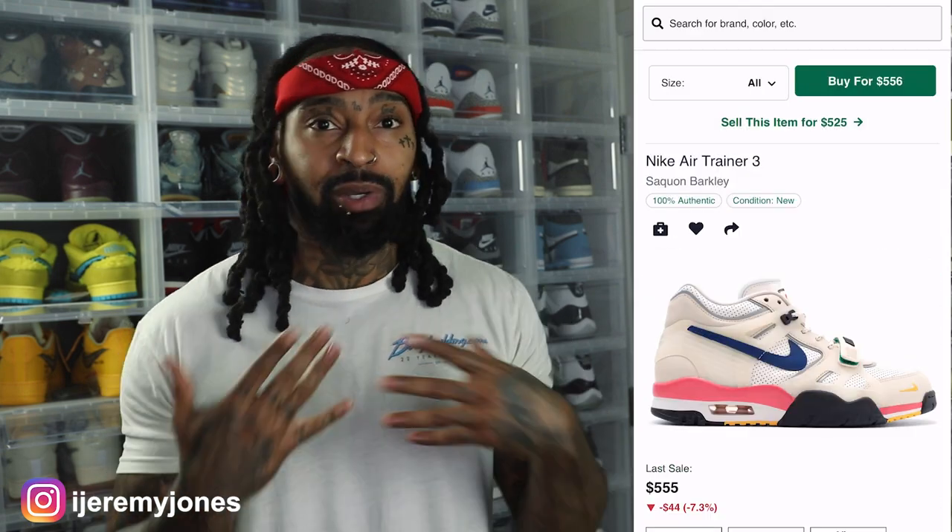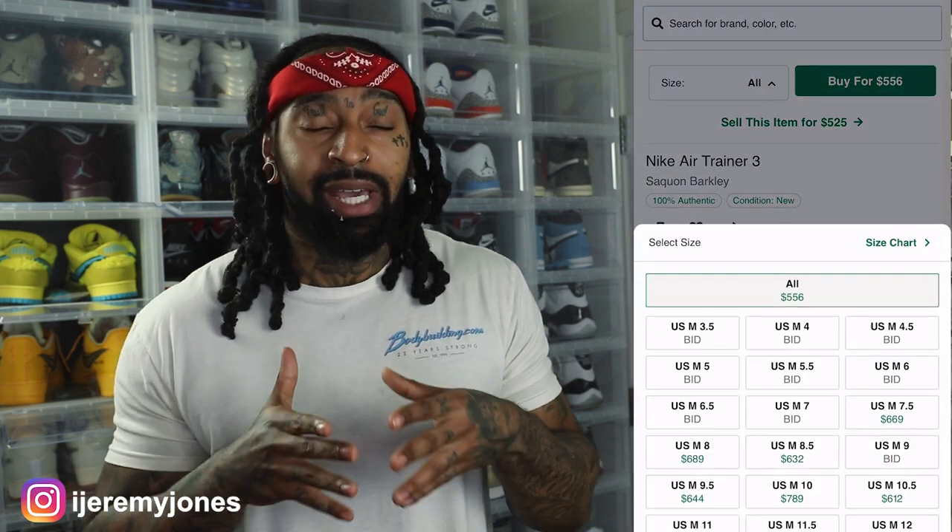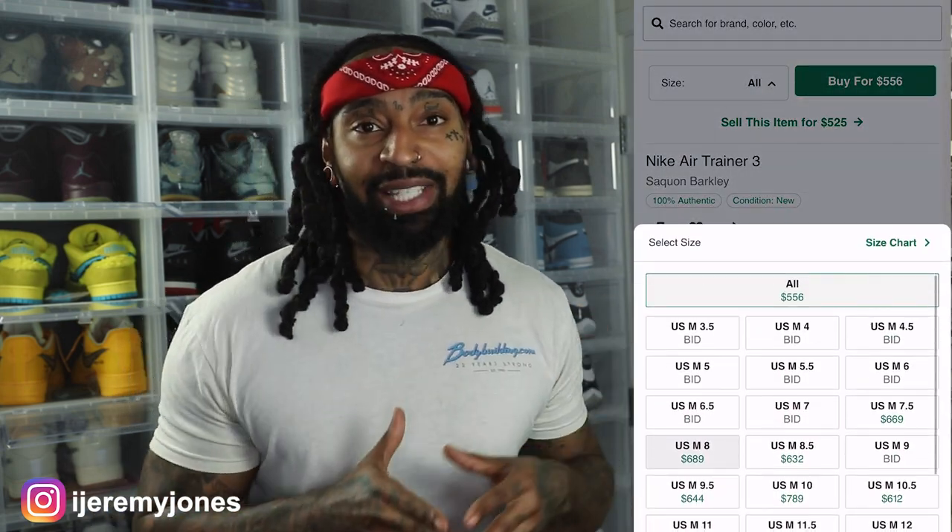If you haven't been living under a rock, the Nike Air Trainer 3 is basically the Bo Jackson's — it's known for Bo Jackson, that's kind of the name we go by. The history behind this sneaker — I feel like it doesn't get enough respect in the sneaker community. It's one of those 'if you know, you know' situations. Real true sneaker heads know about this sneaker.